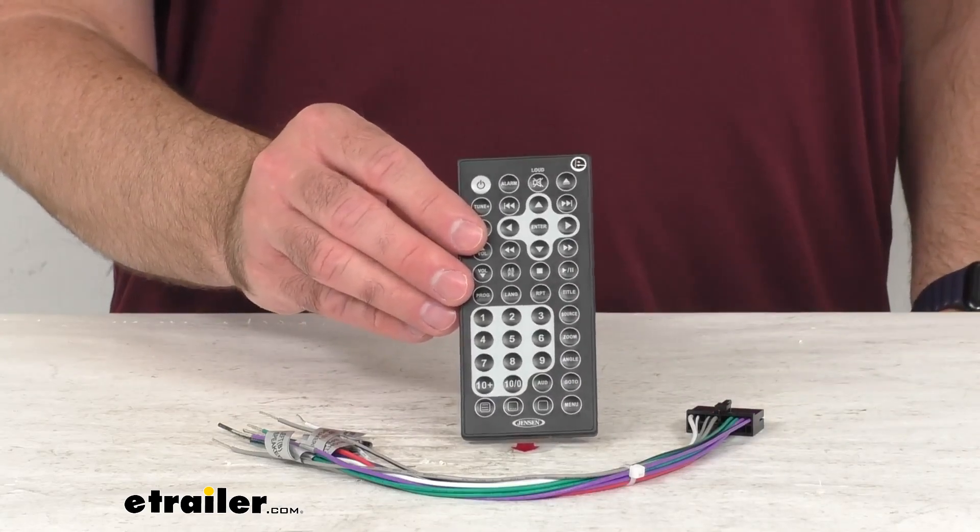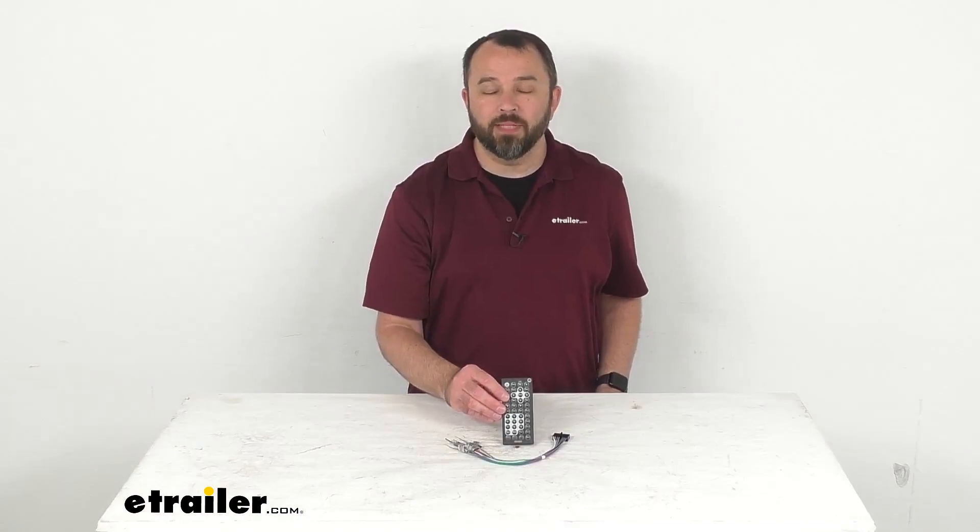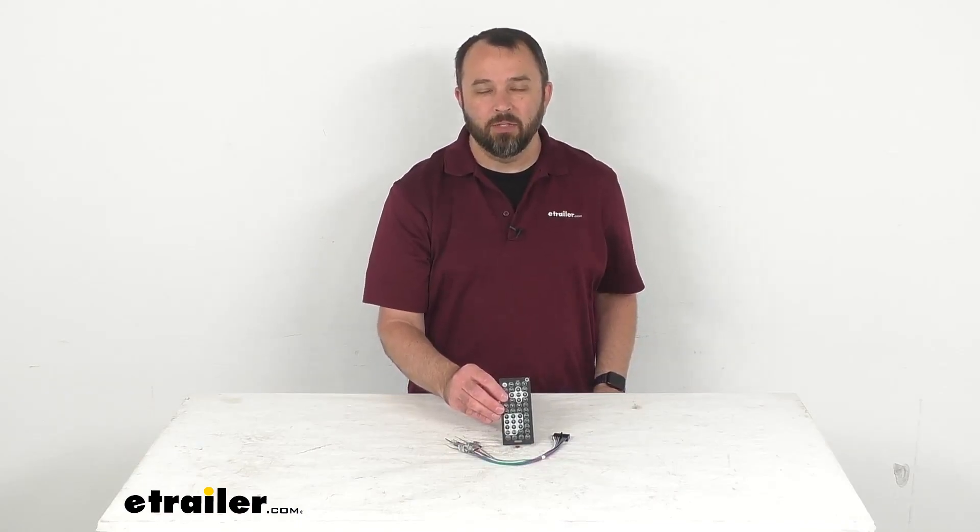Well that's going to conclude our real quick look today. I do hope that it was helpful for you. Again, my name is Andy. Thank you for joining me.